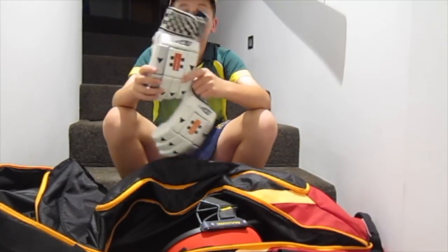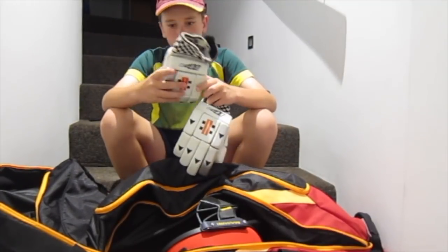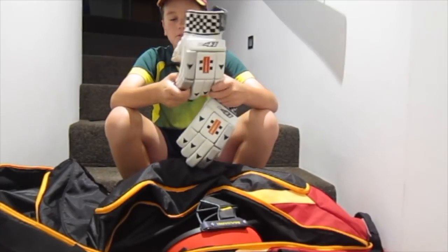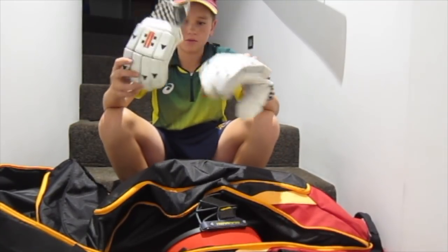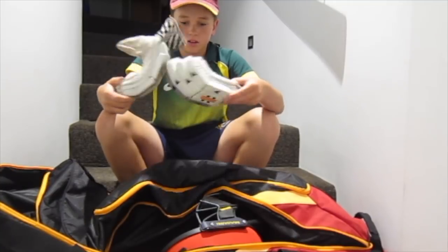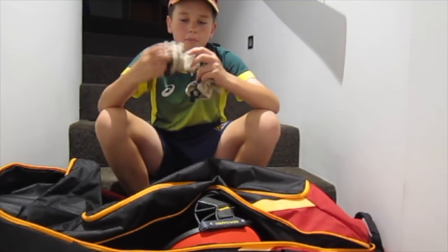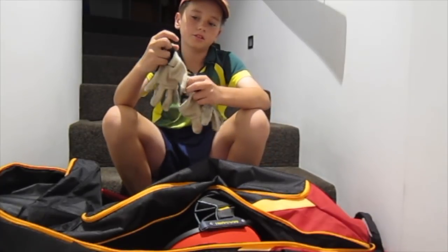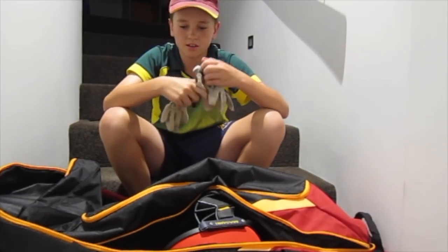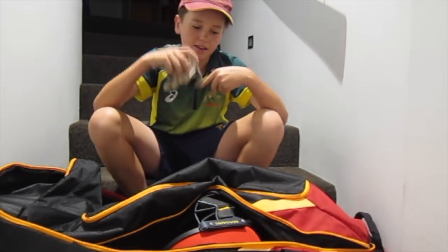We've got my batting gloves, the Granny Coles E41. I use them a lot — I use them for indoor cricket. They're just all-round really comfy gloves, they're really good. We also have my batting inners. They give you that little bit of extra protection and I just really like wearing batting inners.